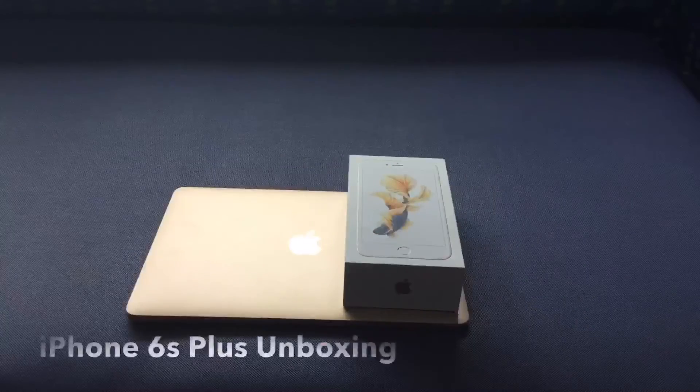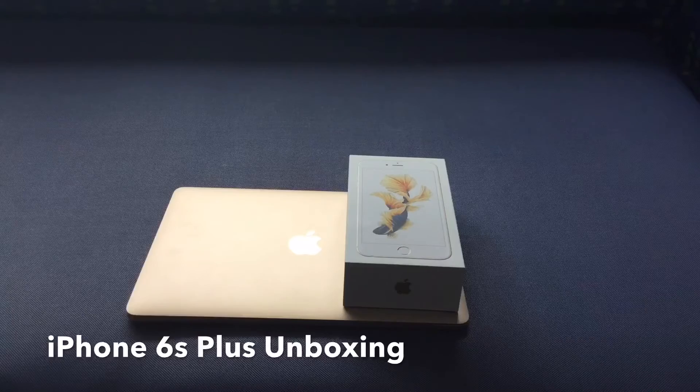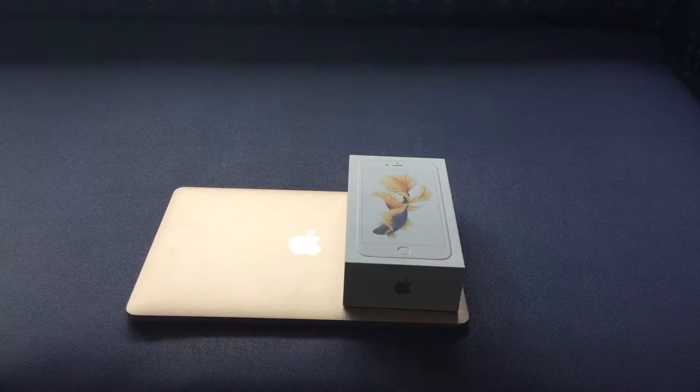Just got back from the Apple Store — I had to get my iPhone 6s Plus replaced. It was the Verizon 64GB 6s Plus that you guys saw in the previous Samsung vs TSMC comparison video. There was some lint during the lamination process that stayed on the screen, and I noticed it while looking at a picture with a white background, so I decided to go ahead and get it replaced.